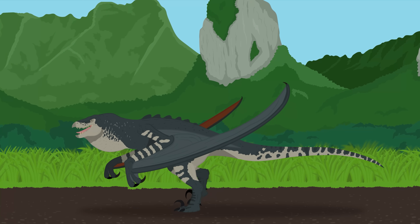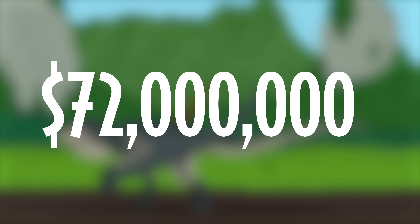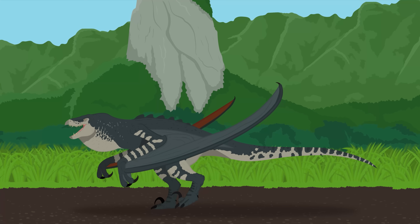And if that wasn't enough, the average cost for an engineered species was over 72 million dollars per clone. Looks like InGen really spared no expense, and things still went wrong.